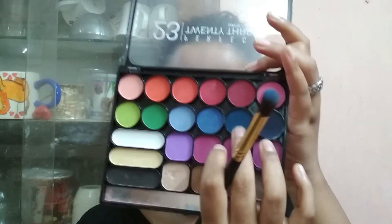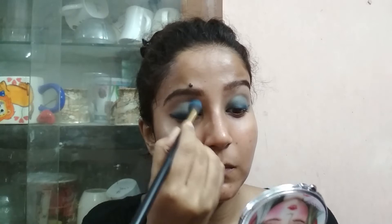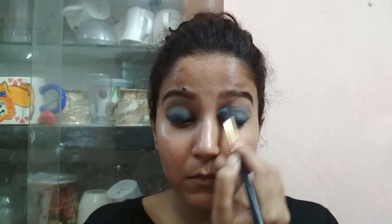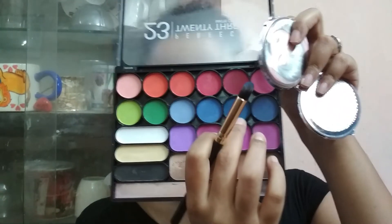Now I'm gonna take that dark blue eyeshadow again and define my crease a little bit more. To soften my outer corner, I'm taking that same smudging brush and smudging the outer corner with the dark blue eyeshadow.